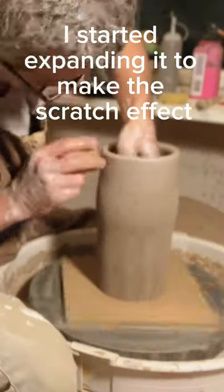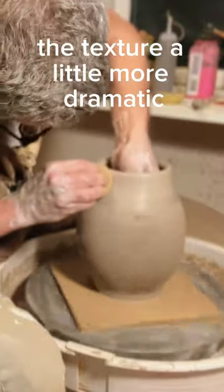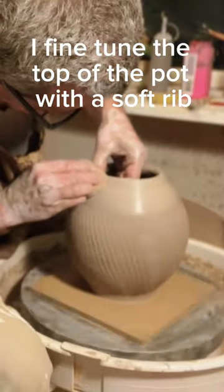After I've done that, I start expanding it to make the scratch effect — the texture — a little more dramatic. I fine-tune the top of the pot with a soft grip.